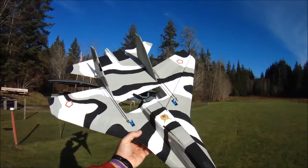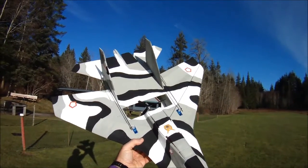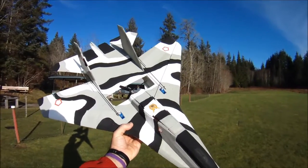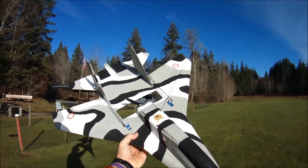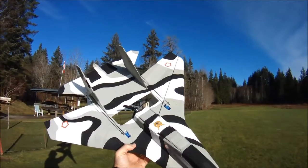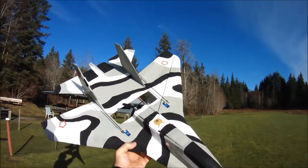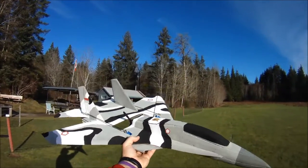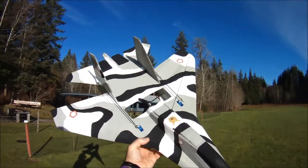Hi everyone, I'm out at the field today to shoot my first flight video of 2017. I hope everybody is having a good New Year thus far. With me today I have my modified RC Powers SU-30 version 4. I have shot video of it previously, but now it's got what I think is a pretty cool looking paint job.